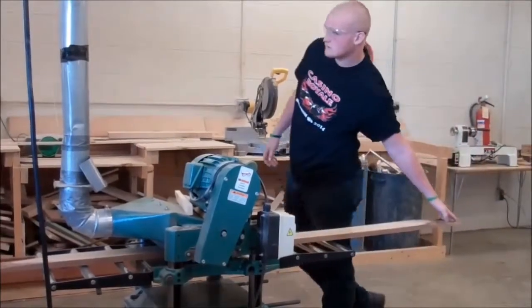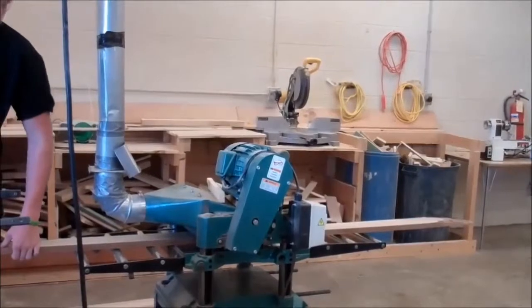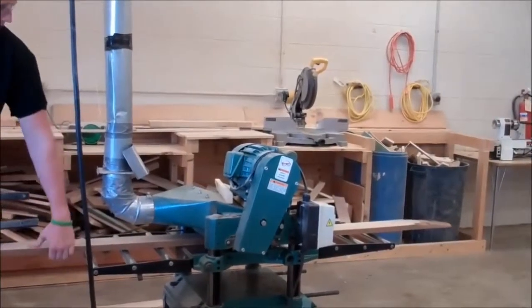The first step is to measure your board to set the correct height. Next, you feed your board into the planer and stand to one side.